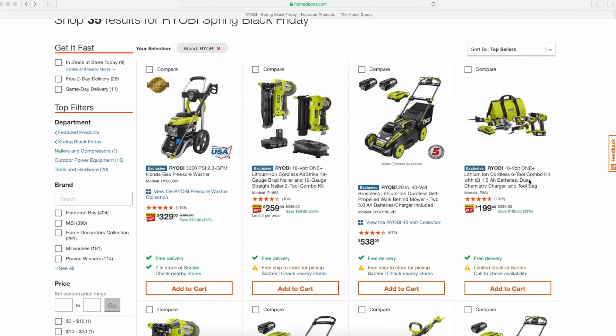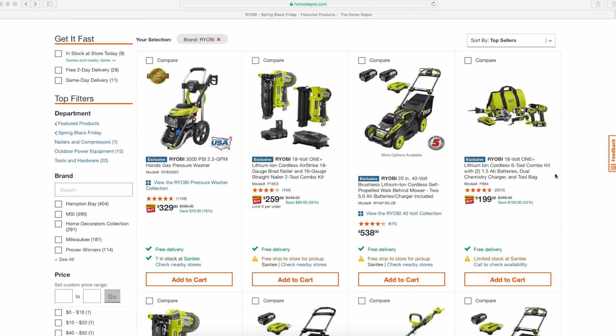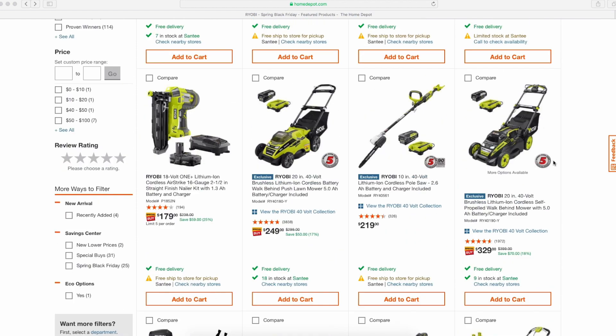The six-tool ultimate combo kit — not bad tools, but at $199 for brushed tools, I think you can still get brushless tools for a little bit more money and get way better tools.